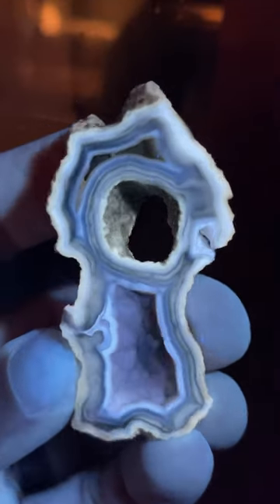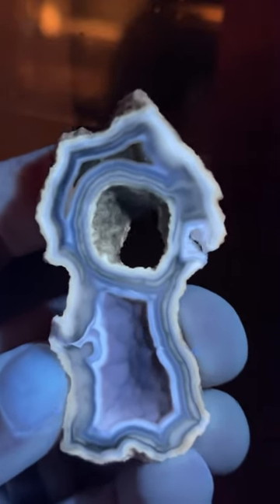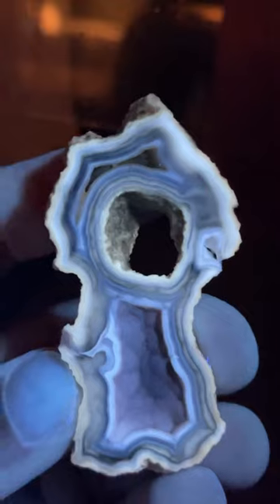Look at all of those bands that pop through. That is so amazing. Love agatized coral.